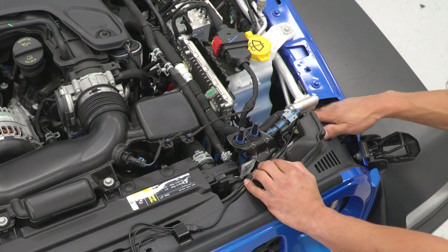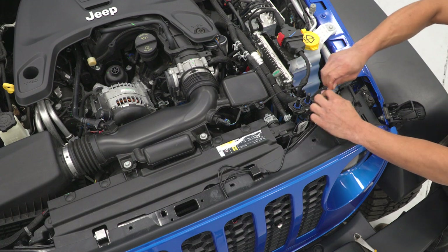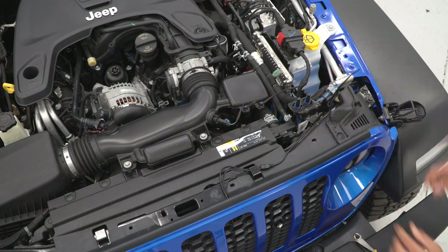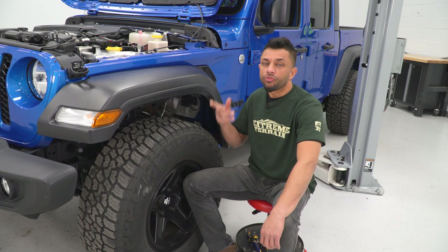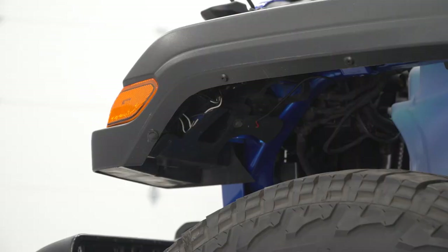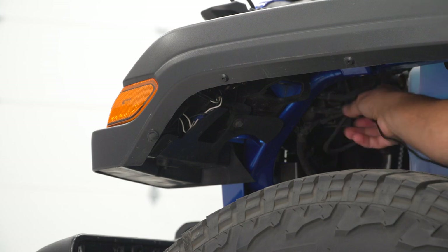Pull the rest of the wire through from under the fender. Grab your zip tie, feed it through, pull all the wire through that you need, keep it nice and neat, cinch it down, and cut the excess zip tie off. Back by the fender, pull the rest of the wires through from the grille light kit, and identify the marker light wiring to tap into.